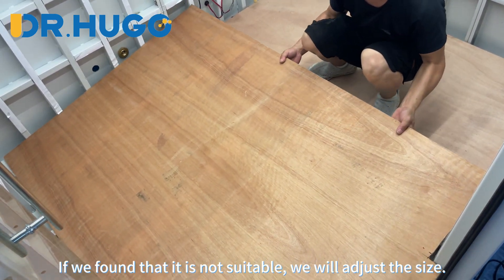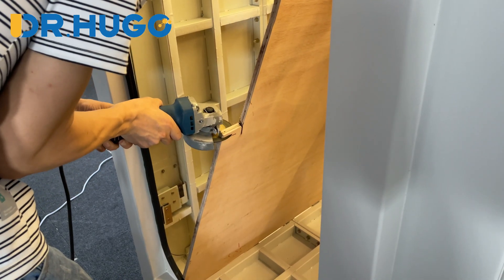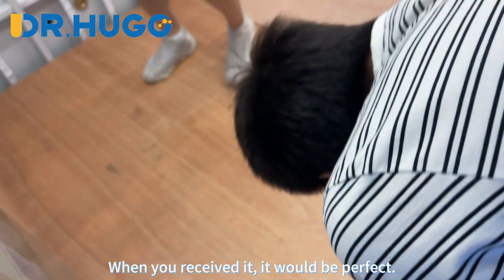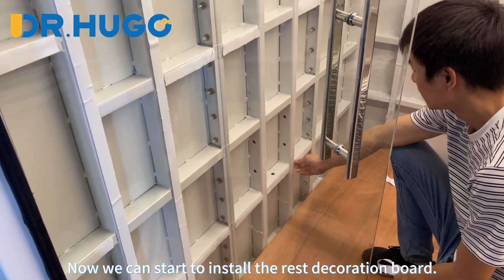We will check if the wooden board is suitable before delivery. If we find that it is not suitable, we will adjust the size, so when you receive it, it would be perfect. Now we can start to install the rest of the decoration board.